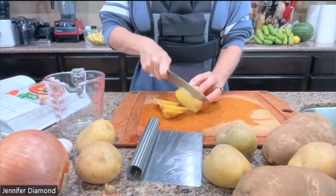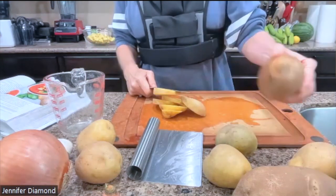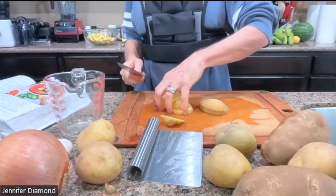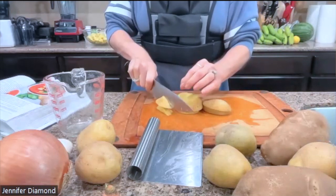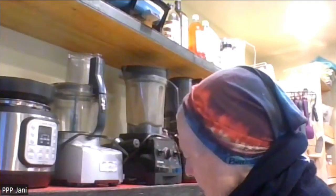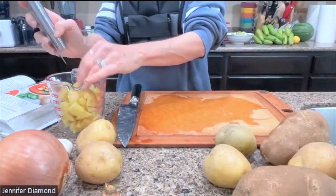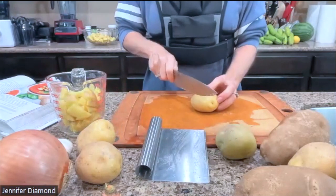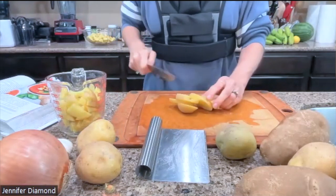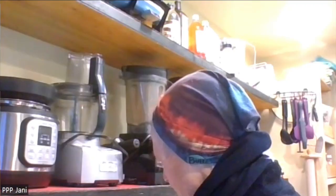As for what kind of potatoes I'm using, I have two russets and the rest are Yukon gold. You can use any potato for this recipe — I think you could even use sweet potato, though it will change the flavor a little bit. I've got all yellow potatoes. Kind of did things a little backwards with the steaming, but that's okay.